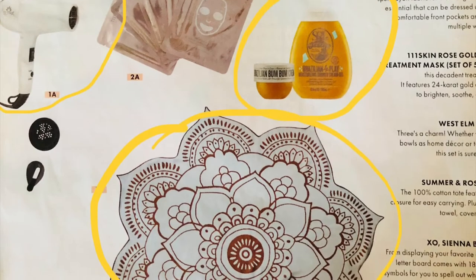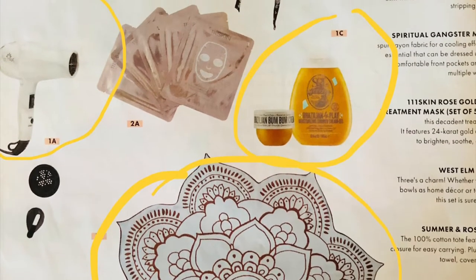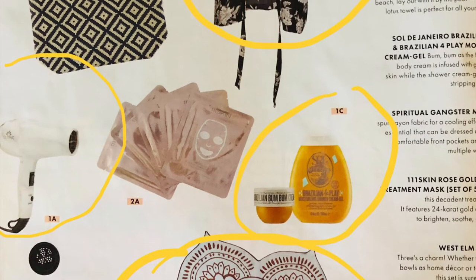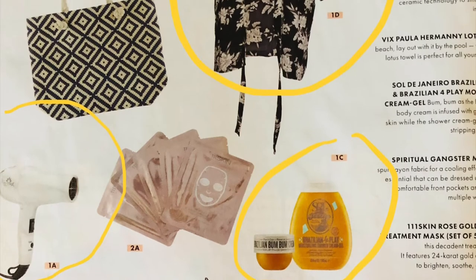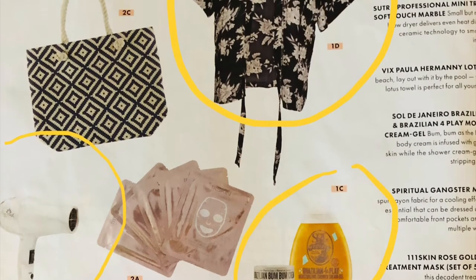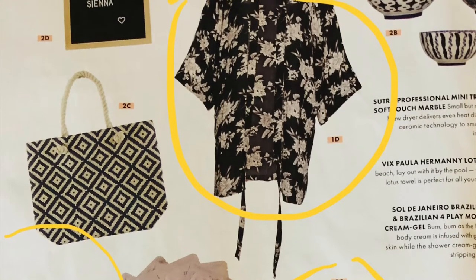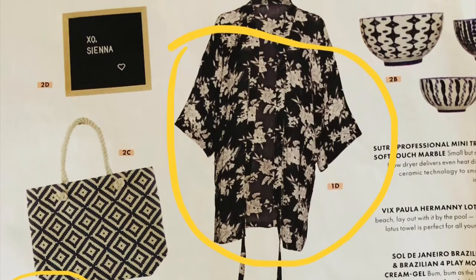So the first customization as a regular member was between the Sutra Professional Mini Travel Blow Dryer, the Lotus Towel, the Sol de Janeiro Brazilian Bum Bum Cream and Moisturizing Shower Gel, and the Spiritual Gangster Maya Kimono. For this first customization there were a lot of things that I liked. My top two choices were the Brazilian Bum Bum Cream and the Kimono.